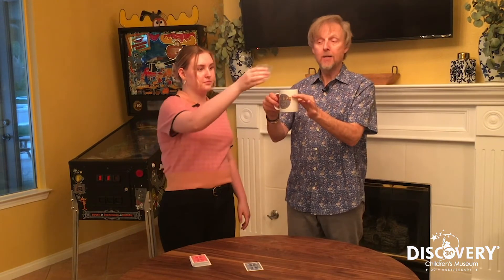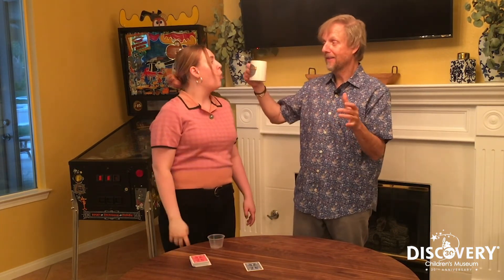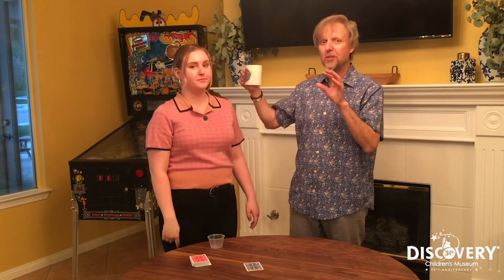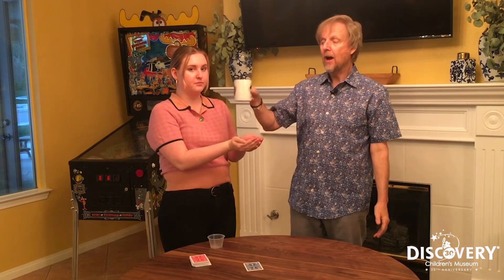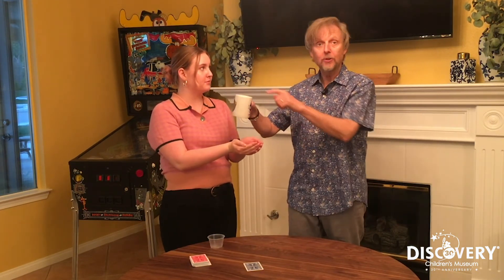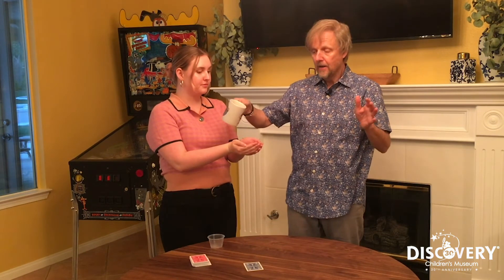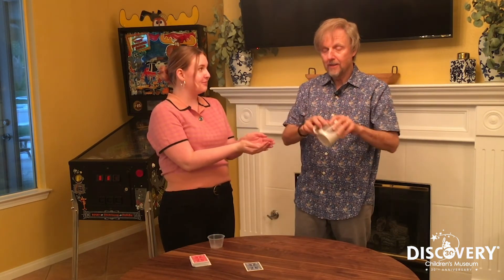Have them pour it into the mug. Give it their freezy breath — that gives time for the sponge to absorb all the water. Have them hold their hands out. Now you tilt the coffee mug away from them so that they don't see the sponge or the ice inside, and you dump out the ice. Set the mug aside.